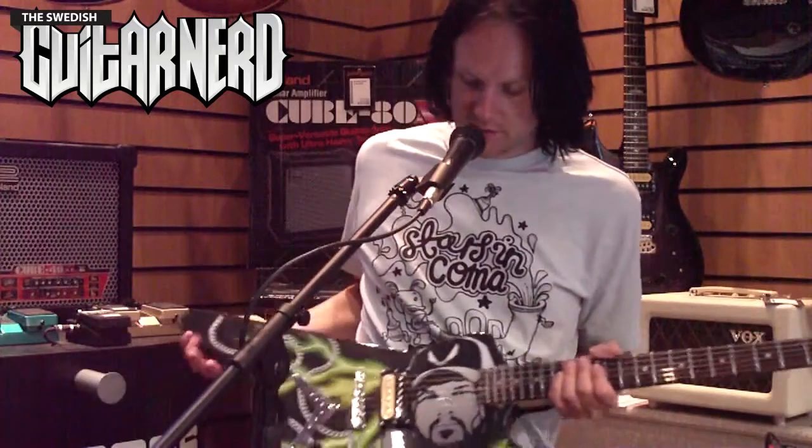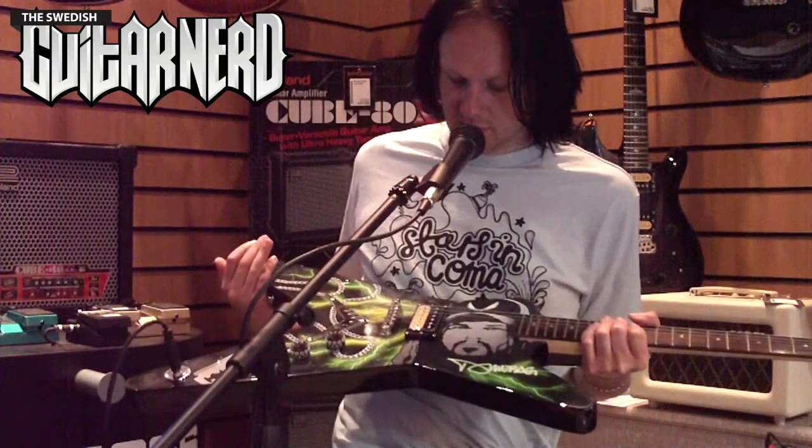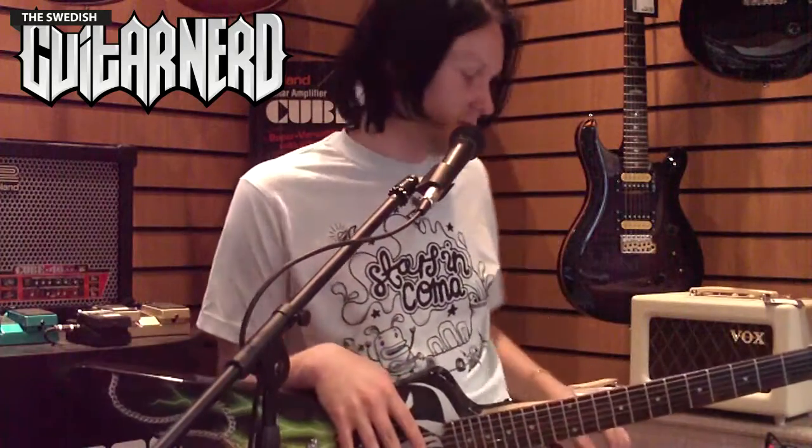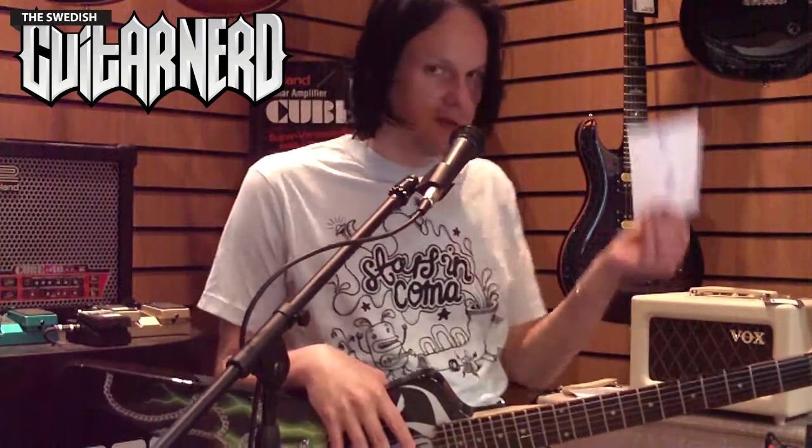For electronics, we only have a Dean-made pickup here, with a single volume and single tone. They work great, I have nothing to say about it. I give it an 8.